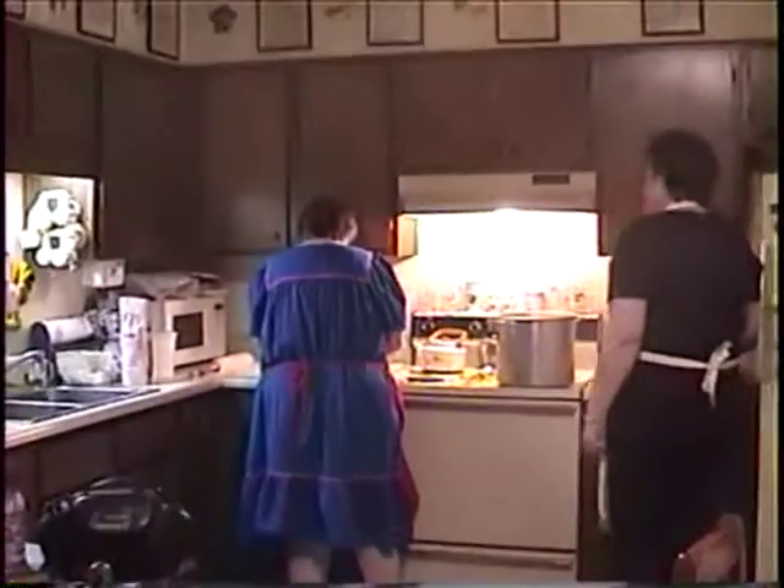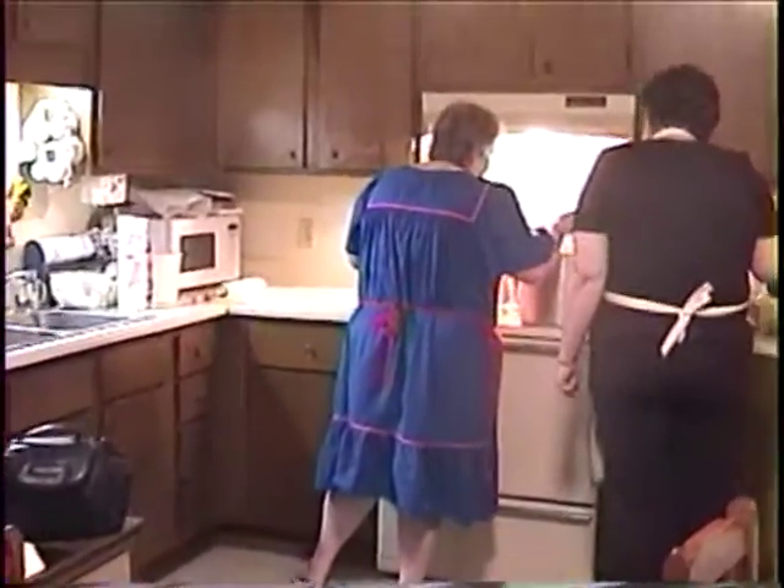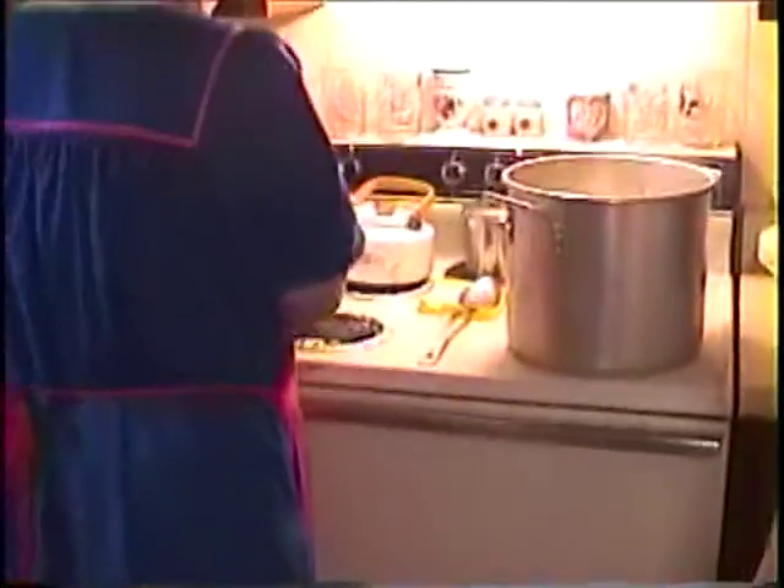Mama wants to learn how to make them, and granny's teaching mom.